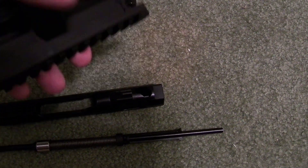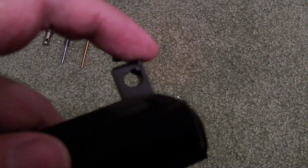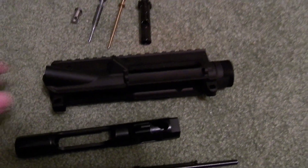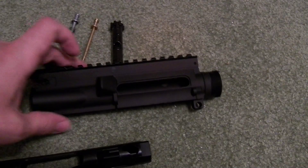You've got cutouts on both sides for the charging handle, which is nice. And then here in the back, there's a little leaf spring piece just to keep the upper locked into the lower much better.